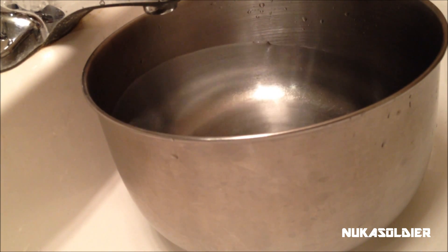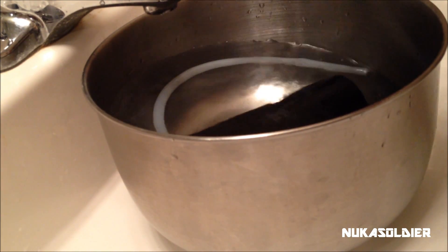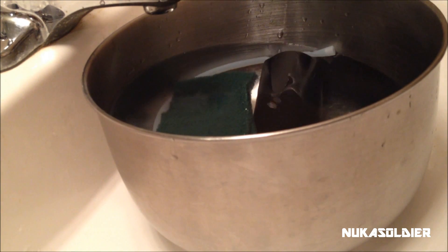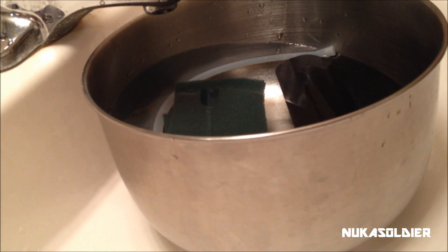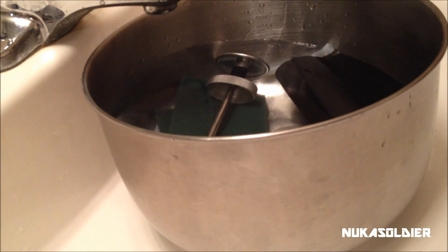Take most of the Katadyn Pocket filter apart and let the pieces sit in the bleach solution for five to ten minutes. I put the sleeve in, the output hose, and the sponges I used to clean the element — let those all soak. Optionally, you can also place the base and the rod in there to sanitize for five minutes. We're just making sure everything is as sanitized as possible for long-term storage. After five minutes, take everything out, set it on a towel, and let it air dry. Then place the input hose in the solution separately for five minutes, then take that out and let it air dry too.